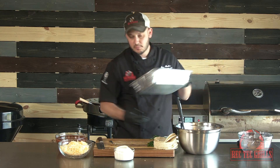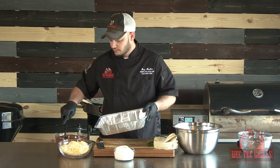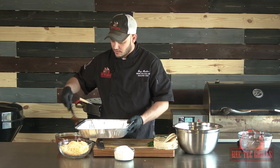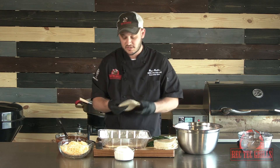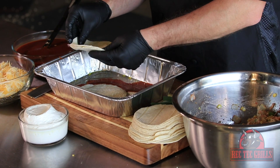Alright, so to build this bad boy we're going to use an aluminum pan. We've gone ahead and oiled it up. We're also going to add a little bit of enchilada sauce to kind of coat the bottom. And depending on how big of a pan you use, we'll take four or six corn tortillas. It's almost like building a lasagna.